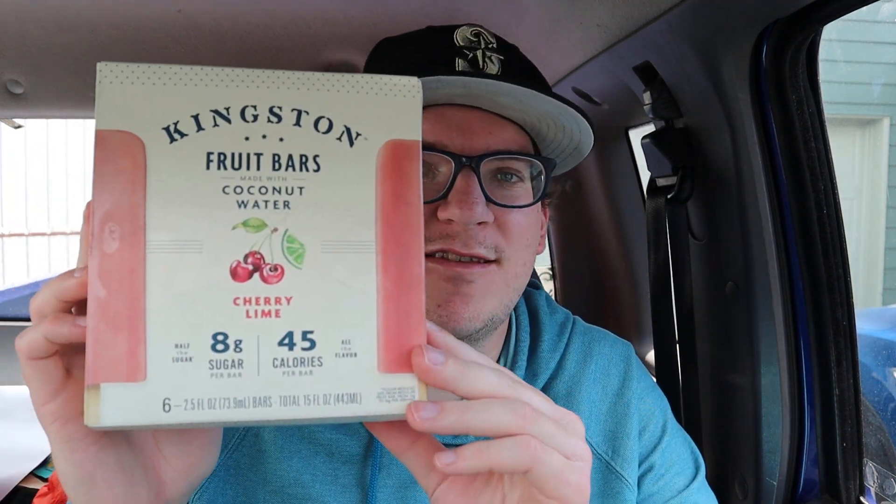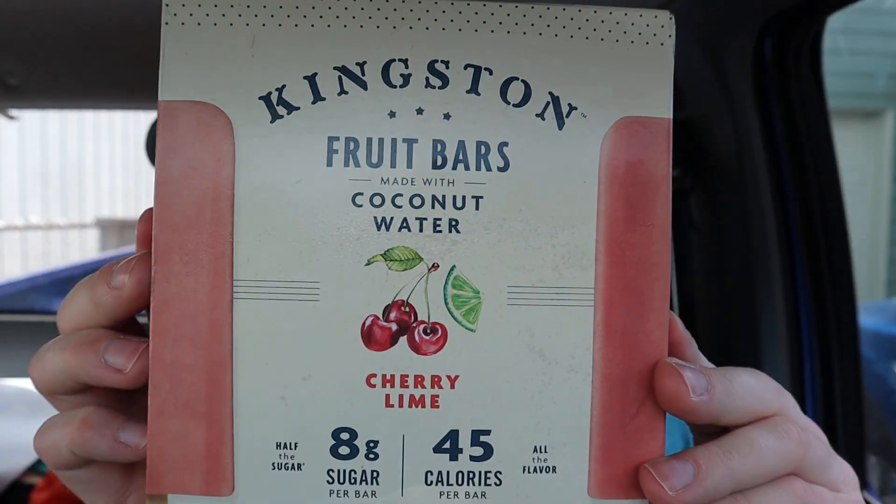I got these at Grocery Outlet. I believe they're like two dollars. It's a bargain market, if it's not expired — because sometimes stuff at Grocery Outlet is expired. Anyway, here's what it looks like. Let me do the walk around for you guys.